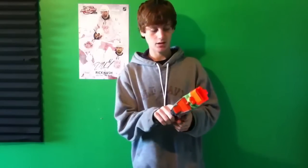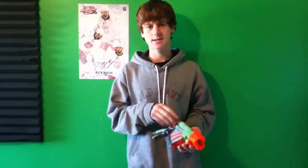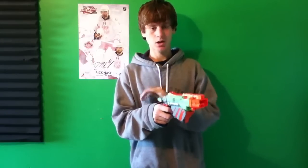You can get the Proton, which is this one — the single shot pistol. You can get the Vigilon, which I think has a 6-disc inline clip and it's sort of like this except it has the cocking thing up here. Or you can get the Praxis, which is sort of like the Raider of the series — it has pump action, you pump it and then you shoot it, and I think that has a 10-disc clip. And then you can get the Nitron, which has an 18-disc clip, and that actually uses flywheels.